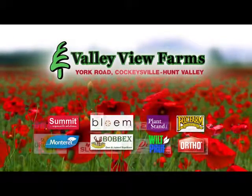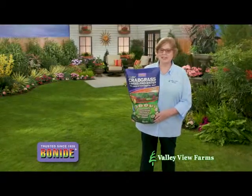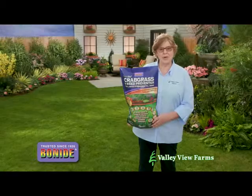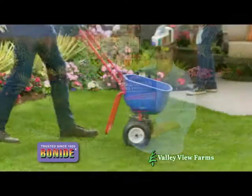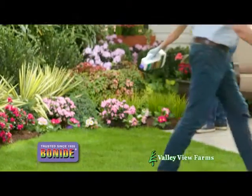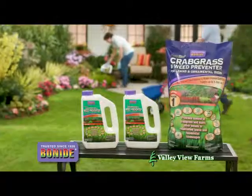Here's a practical gardening tip from Carrie Engle of Valley View Farms. To control crabgrass and many other weeds in your lawn and ornamental beds, use Bonide's DuraTurf Crabgrass and Weed Preventer with Dimension. Applications in early spring and early summer will provide season-long control of crabgrass and other troublesome weeds.